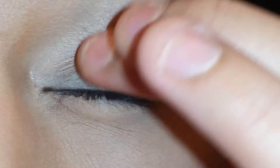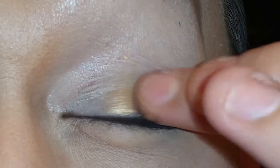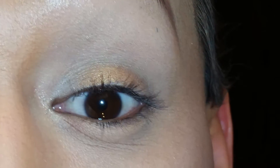So the first color I'm going to use is this MAC paint pot and it is in the color Brassy. I'm going to put that on somewhat of my eyelid. I'm using this color just to try to make that color Treasure pop a little bit, to make it more vibrant. So we're going to put some of that color on my lid.